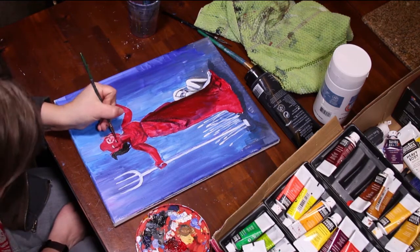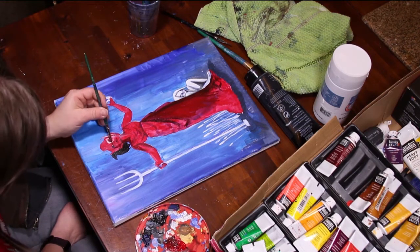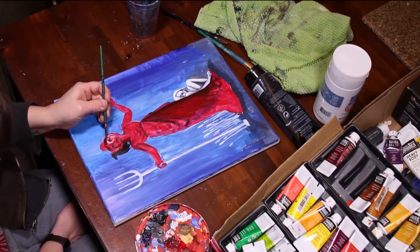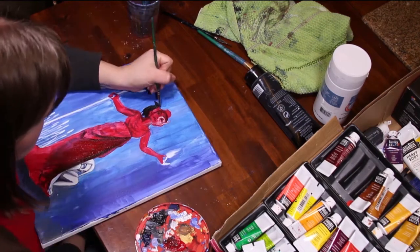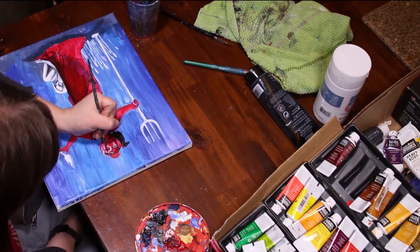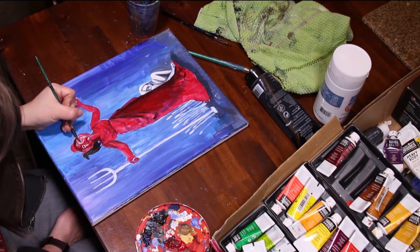It isn't just used as a nutrient, unfortunately. Organophosphorous compounds are widely used as pesticides despite the fact that they're carcinogenic, and I cannot describe how strongly I feel about that. But that's not a can of worms I felt like including in my painting.